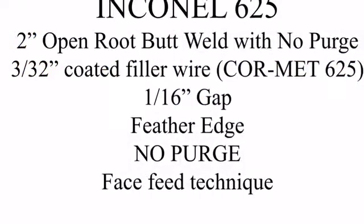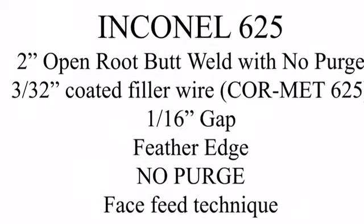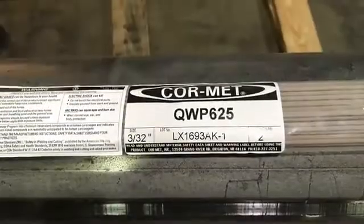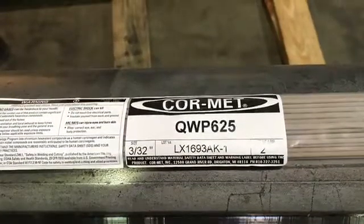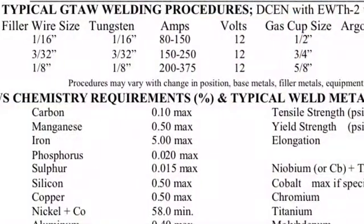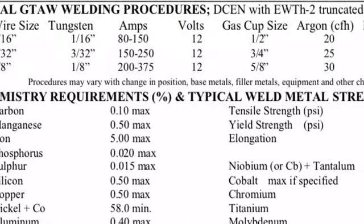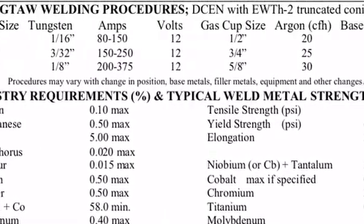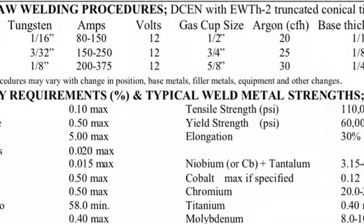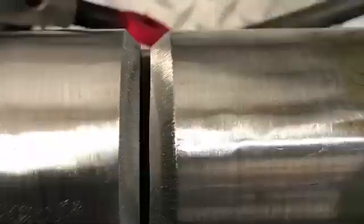We're going to do this on some 625 Inconel. Here's the wire we got from CoreMet — they're up in Michigan and provided this wire for this video. It works real good. The nickel content in here is 58%. They use this in nuclear plants, chemical plants, anywhere there's high temperature with a lot of corrosive chemicals running through it. It just withstands the heat and the corrosion well.